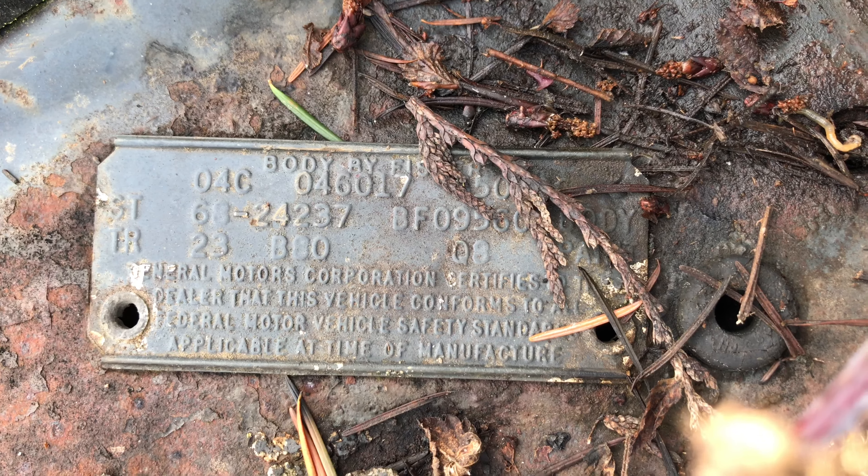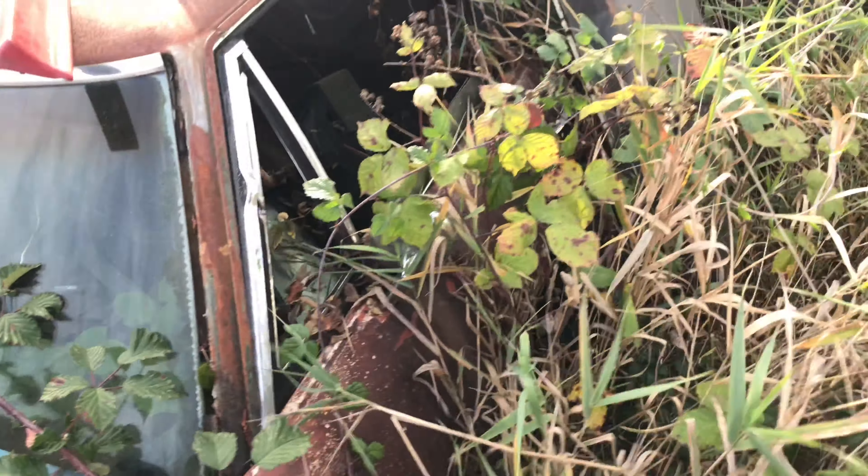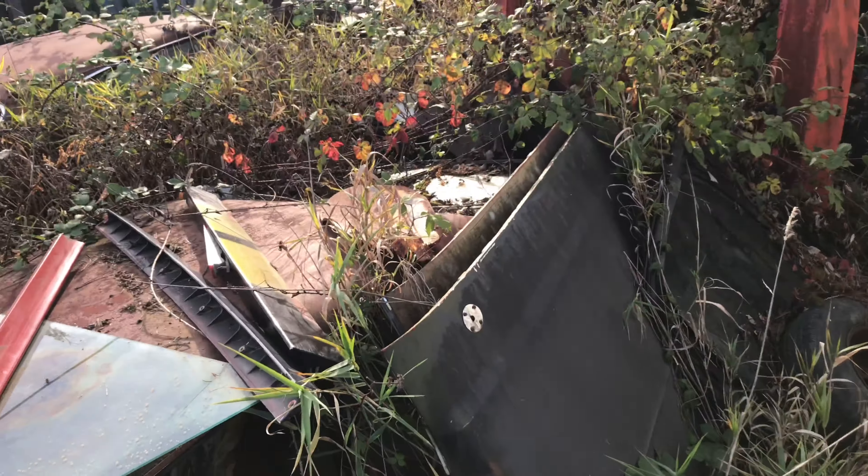That's a Monza front header piece right there. Poor, poor car.